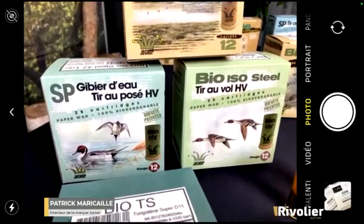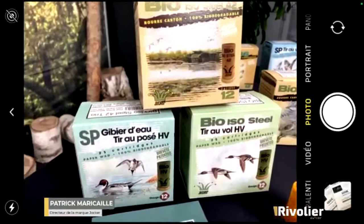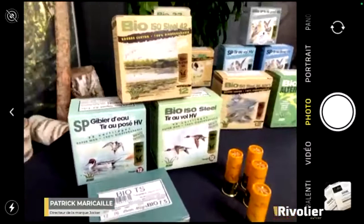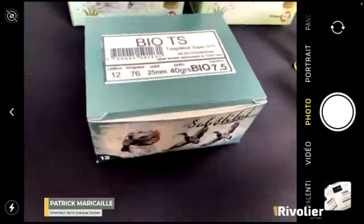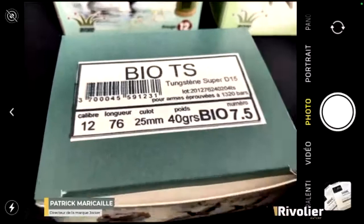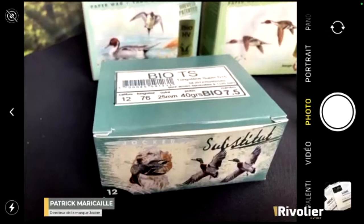Since steel does not have universal approval, we have also worked on other pellet materials. We worked on Bio TS — that is, Tungsten Super — with a density of 15. The particularity of Bio TS is that it is 30% denser than lead, making it much more effective and allowing you to shoot at considerable distances, up to 70 metres.